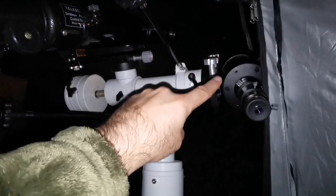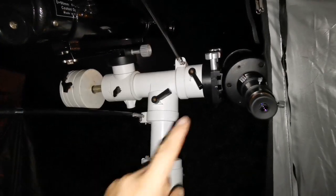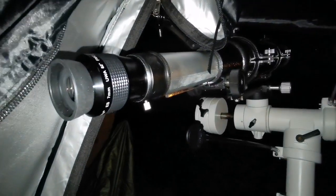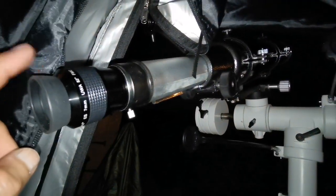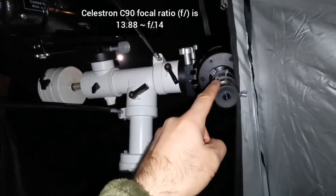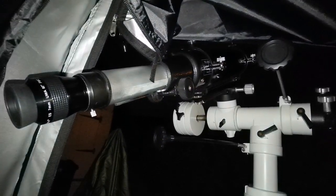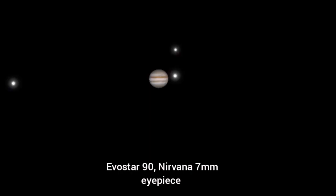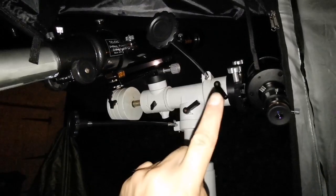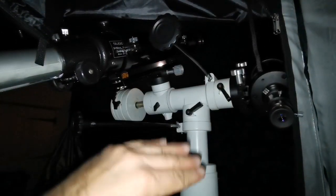I think refractors in this sense are better than the Maksutov. The central obstruction is a barrier to your viewing, although the C90 is chromatic aberration free. The details I can see in the Evo Star are superb, though the image is smaller because the C90 has a focal ratio of around f20 while the Evo Star is around f10. I prefer the Evo Star. I have now started to see, beyond the two main cloud belts, more cloud belts on the top of the image — which in the real world is the lower part of Jupiter.